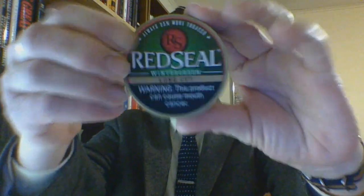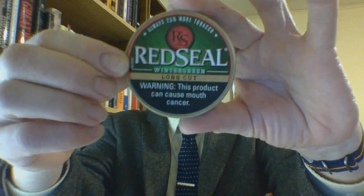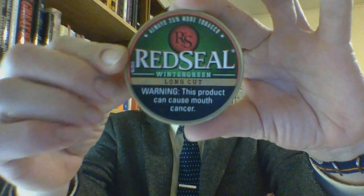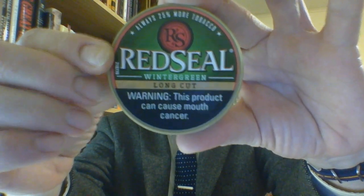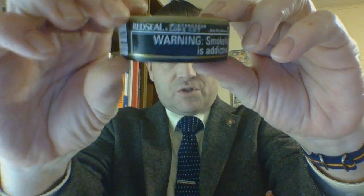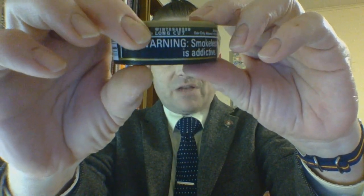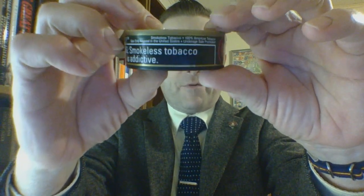What is it? Take a look at the can. You have a beige plastic lid with a sticker on it. Everything is fairly straightforward — small branding, cut and flavor. You have the U.S. Smokeless scrunched warning label.